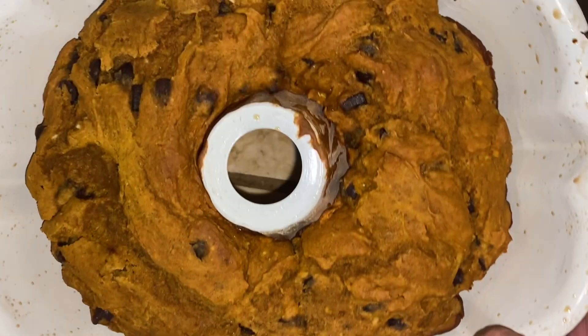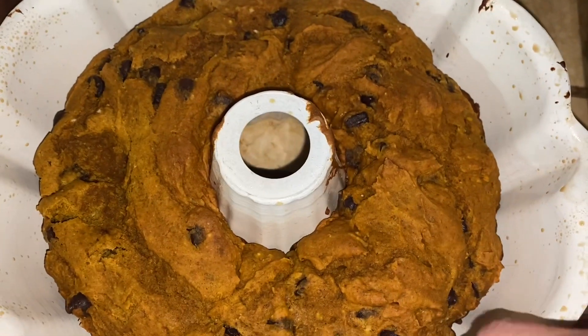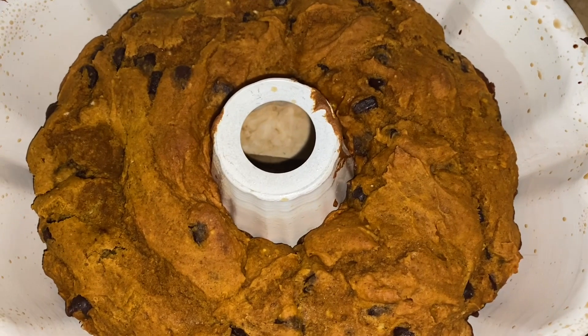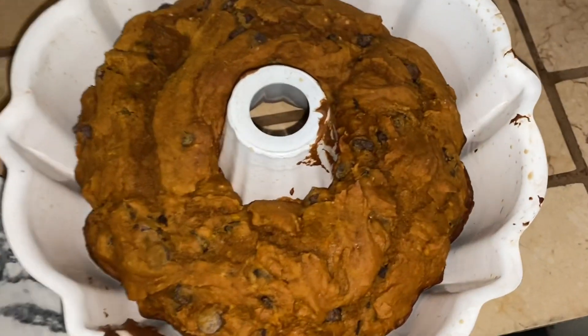After about 30 minutes, just keep checking it until it's firm. It's been a couple of years since I made this, so I was quickly reminded that it will bake in whatever shape you put it in the pan. I remembered that as soon as I saw it, so smooth it out if you care about looks.